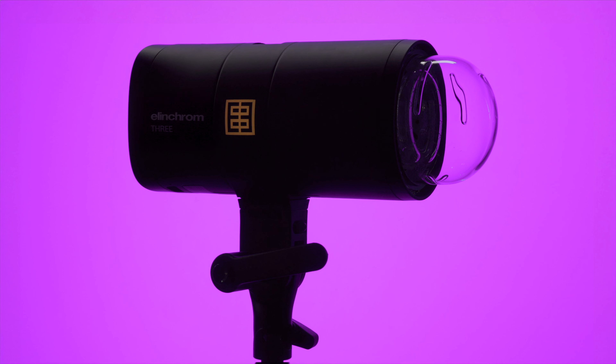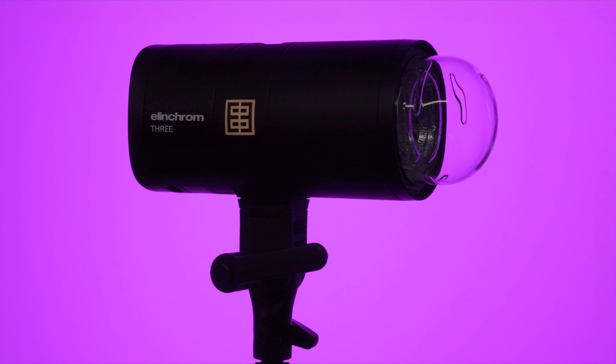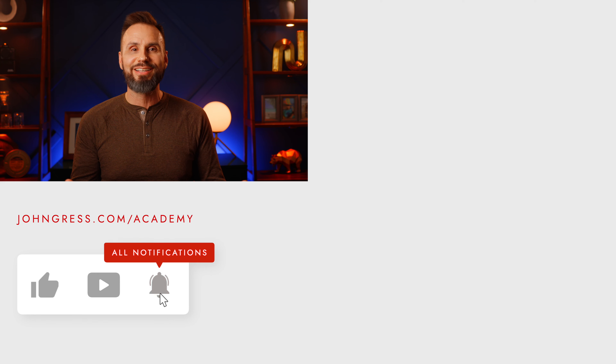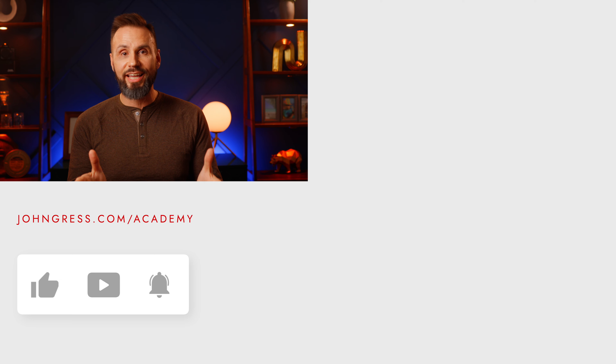If you'd be interested in a video with white balance and flash duration test results for all of my Elinchrom lights and modifiers, please let me know in the comments. I've already conducted some of those tests and could turn that into a video — and with the help of friends, I could include some Profoto lights too, like the D2. In the end, the Elinchrom 3 will be a great choice for many photographers, as 261 watt-seconds is more than enough for most applications. If you have any questions or comments, please leave those below, and if you could please like and subscribe, I would appreciate it. Thanks again for your time, have a great day, and I'll talk to you soon.